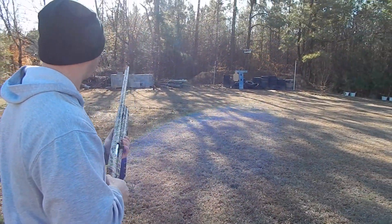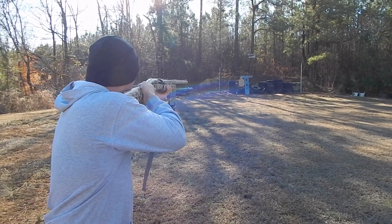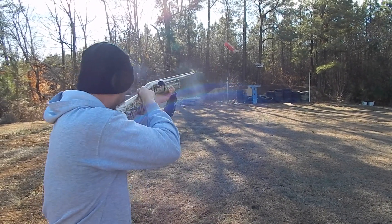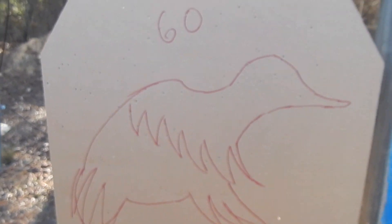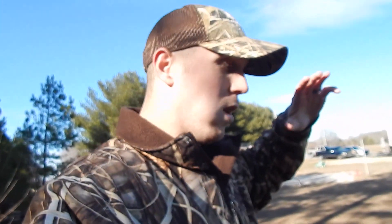He's changing into the full choke now and we're going to do it all over again and see how much of a difference that full choke makes. He's got the choke changed out — full choke in there, shooting the Winchester shell. Oh yeah, check that out guys! With the full choke, the other one had 24 shots in it — this one had give or take 60. We may have missed one or two, but that pattern is a whole lot tighter.